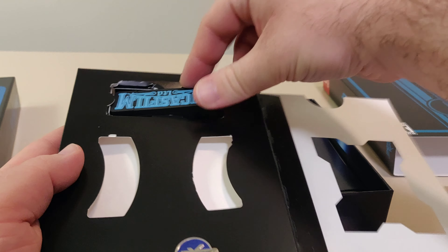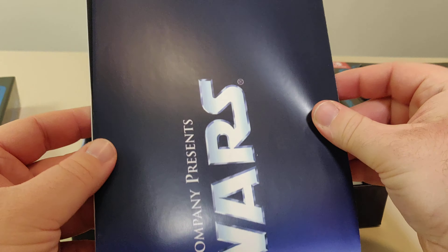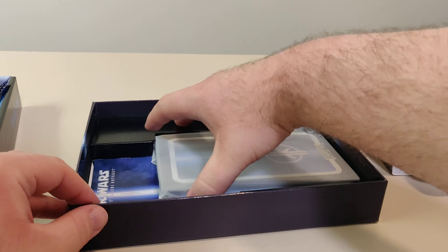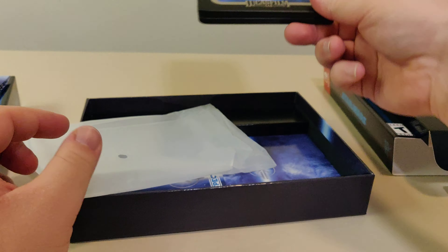That's it in this folded thing. Then we have the poster — pretty bland poster, it's single-sided. Then we have the reason that I bought this collector edition: it's the steelbook. Kind of plain, but it's alright.